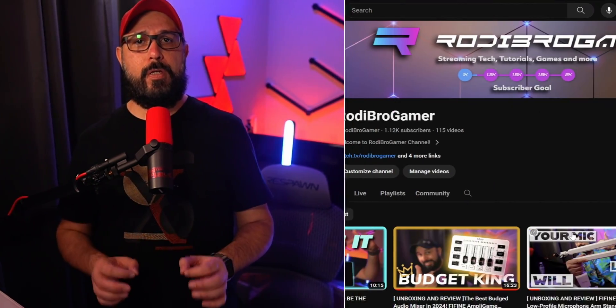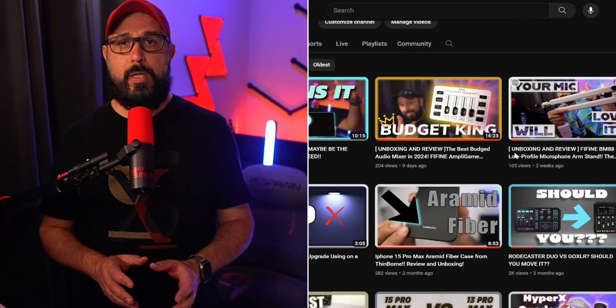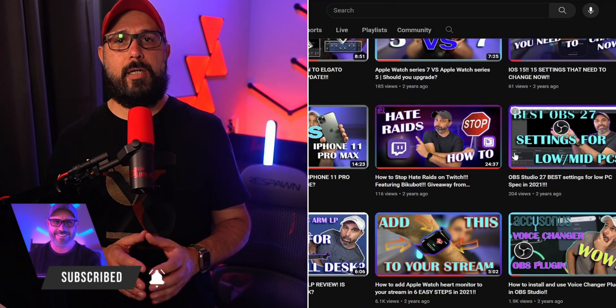Hi, welcome to another video. My name is Rodrigo and thank you so much for watching. If you are new here, we make videos and reviews and streaming tech-related tutorials as well. If this video helps you, please don't forget to subscribe, like, and click on the bell so you'll receive notifications about new content coming out.